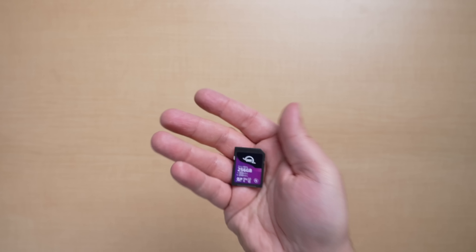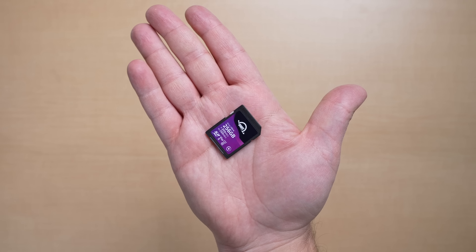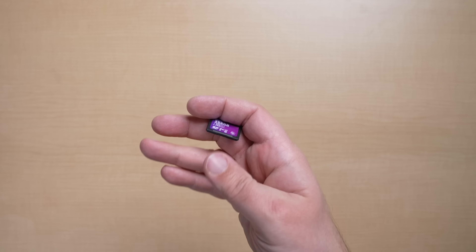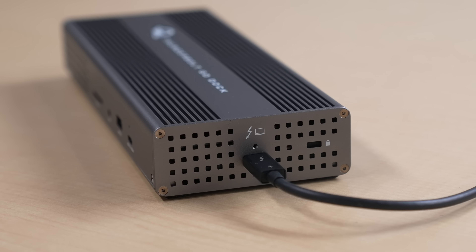Shout out to OWC for also sending along these new Atlas SD cards. I've been using these over the last few weeks as well and loving the speed and compatibility with my cameras. It's not sponsored or anything — I just wanted to briefly mention that.